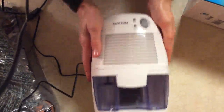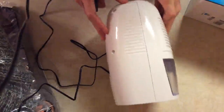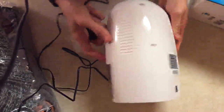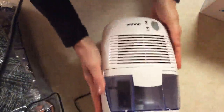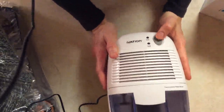The tank easily goes in like that. Here's how it looks on the side and the back — this is where you plug in the adapter. I'm going to do that right now. Okay, it's plugged in. For demonstration purposes I'm going to put it on its side, and I'm going to turn it on right now.